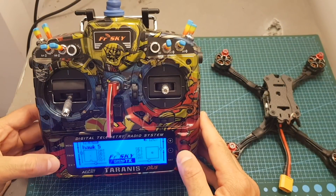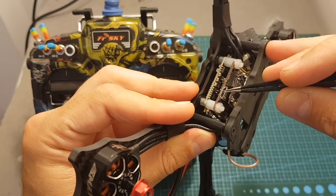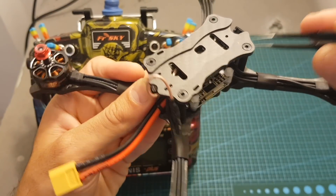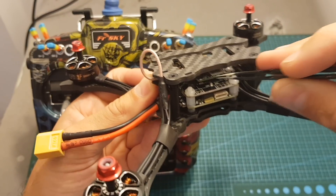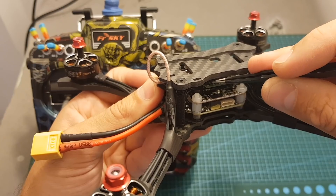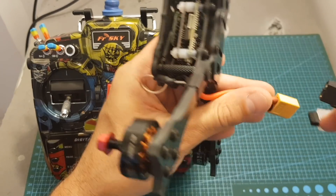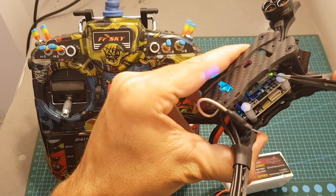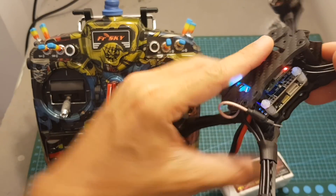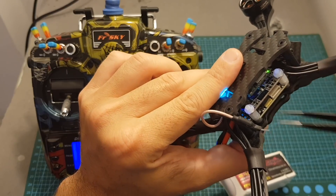Binding the Hawk 5 to your Taranis: put the Taranis in D16 mode, channels 1 to 8, then hit bind. You'll need to either connect the battery or connect the micro USB to your computer while pressing the bind button — so you won't need to disassemble the top of the quadcopter. Be careful with that button as it's a little fragile; don't press too hard or use a sharp object or it will be ripped off. Power up the quadcopter while holding the button and it will bind. Then disconnect, power back up, and you can see the LED indicator. Once the transmitter is on, the LED changes to confirm the bind was successful.